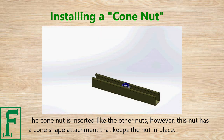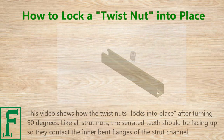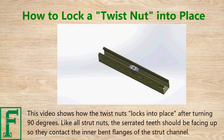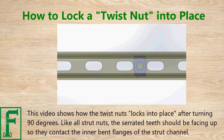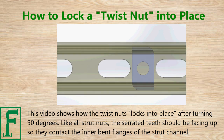The cone nut has a cone shape attachment that keeps the nut in place. This video shows how the twist nut locks into place after turning 90 degrees. Like all strut nuts, the serrated teeth should be facing up so they contact the inner bent flanges of the strut channel.